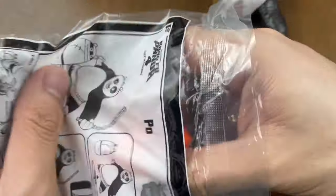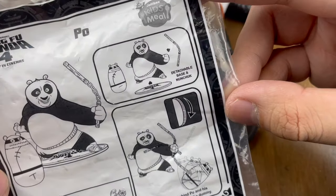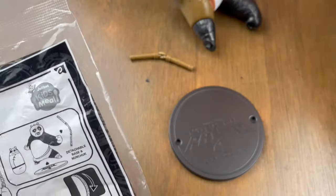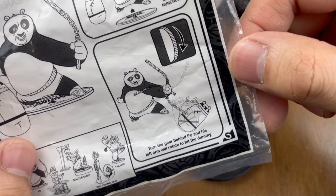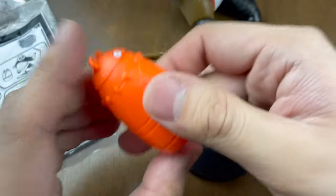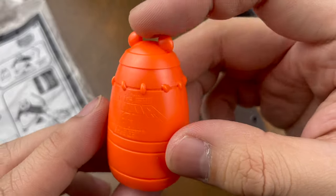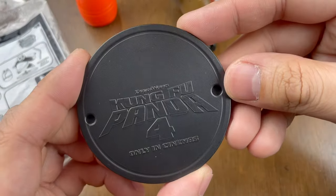There are a total of four parts. Here's the instruction: detachable base and nunchuck. Turn the gear behind Po and his left arm will rotate to hit the dummy. Here's the nunchuck and here's the dummy — which is also in the movie. There's a base too. Here's Po! His gimmick is to turn the knob at the back and the nunchuck spins. Let's attach the nunchuck and get it going.